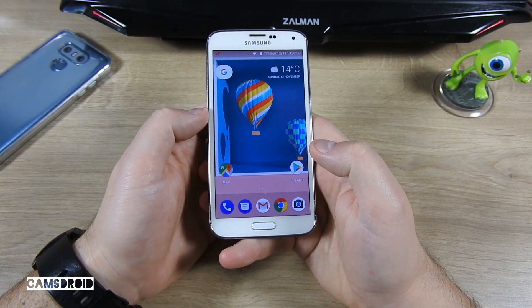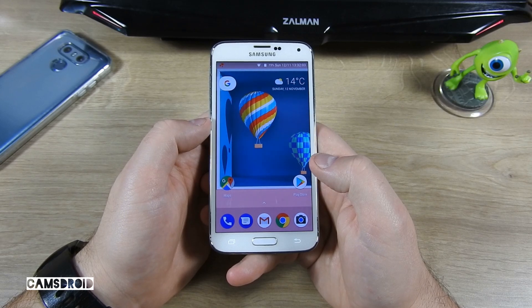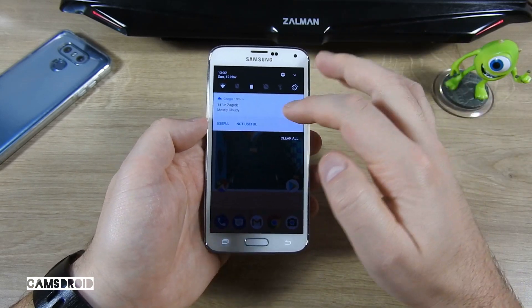Hey guys and welcome to a video about another Nougat ROM you may wish to install on your Samsung Galaxy S5. This one is the well-known Resurrection Remix, so let's take a look.